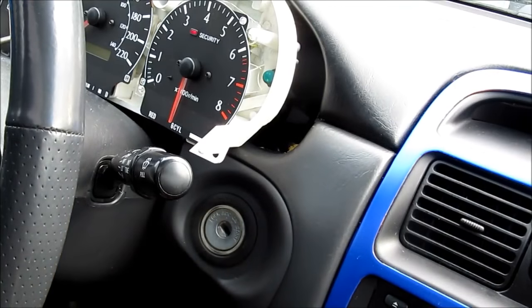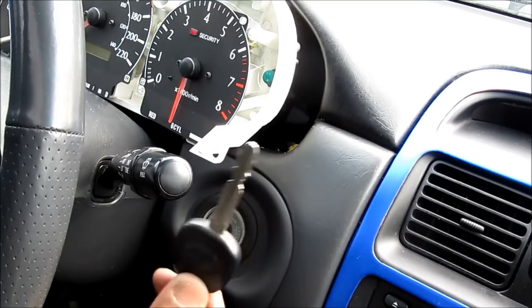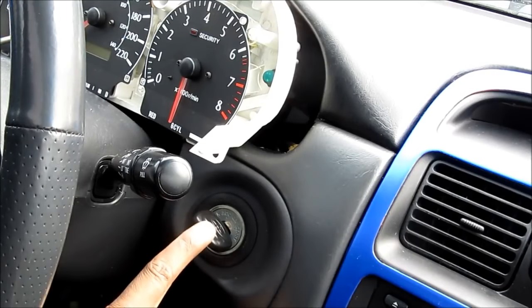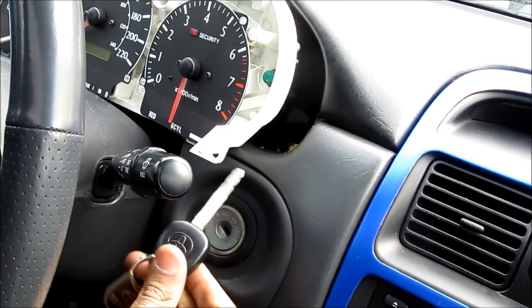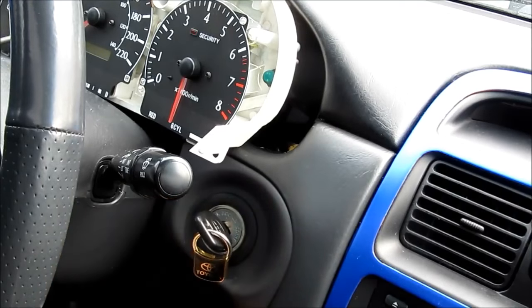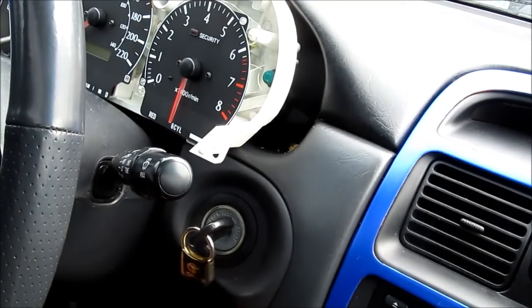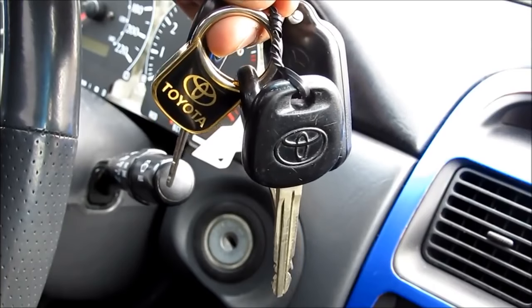When I pull out the key the security light blinks normally as if there's no key in the ignition. If I insert the valet key into the ignition, the light stays on for 2 seconds and then goes out — that's how I know it's a valet key. However, if I insert a master key into the ignition the light goes out right away, and of course this will start the car. And that's all it takes to hack into your immobilizer if you've lost your keys or you've swapped ECUs.